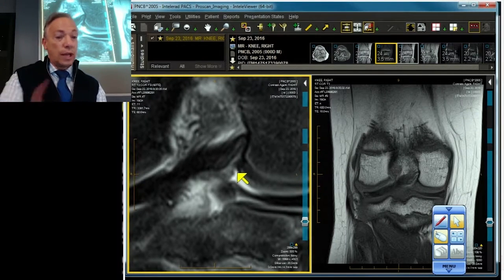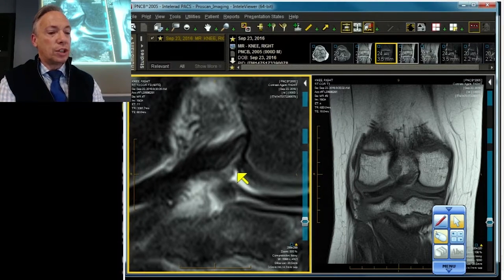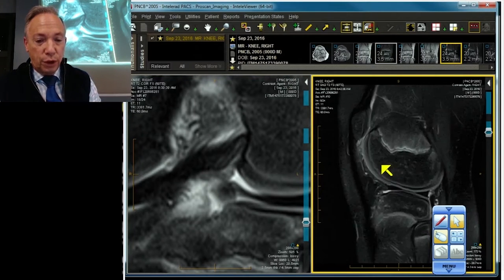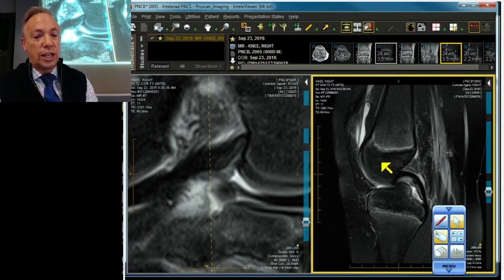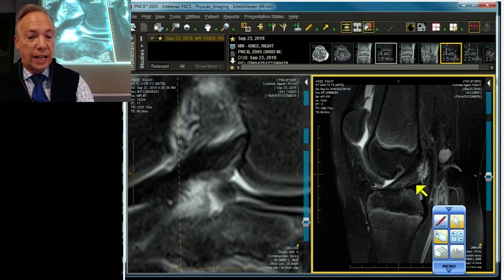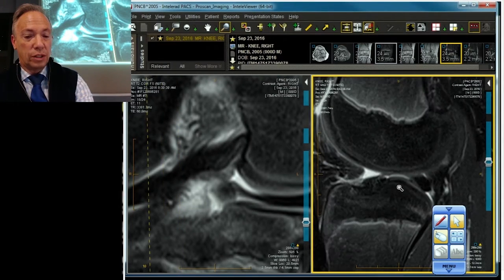So that concludes our discussion of anchoring of the meniscus, by demonstrating in a child detachment of the medial meniscus posterior root ligament. And to add just a little bit of fury to the case, let's make sure we see it sagittally. There's the root ligament on the lateral side, nice and flush. Let me blow it up one more time — nice and flush right there.